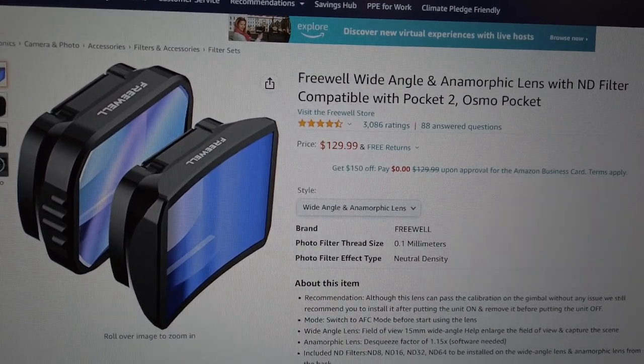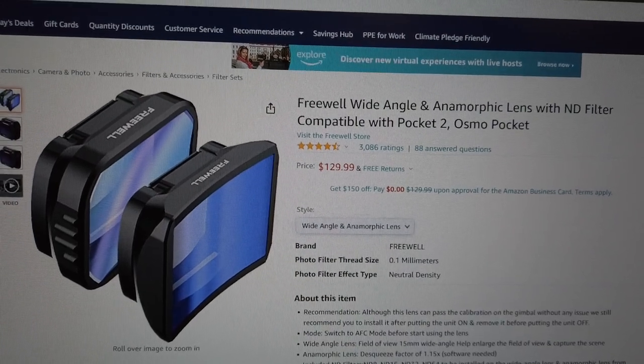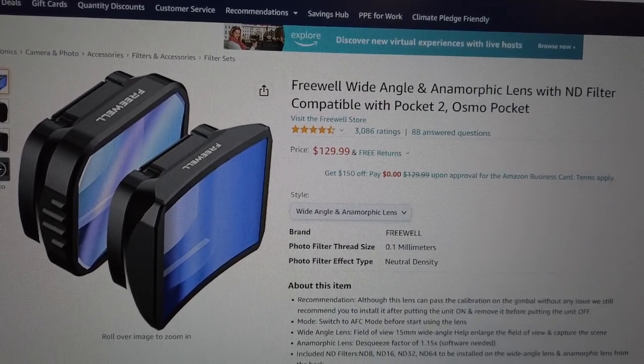I have a huge problem with the Freewell Wide Angle and Anamorphic Lens Kit — the new one with the neutral density compatibility, right here on Amazon.